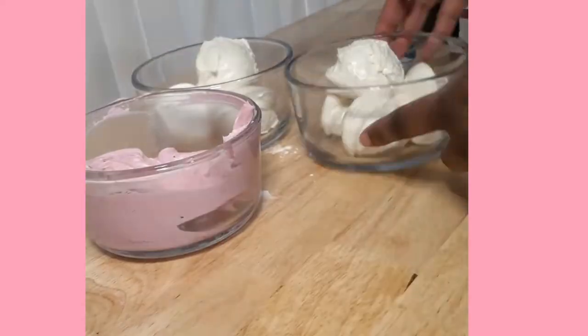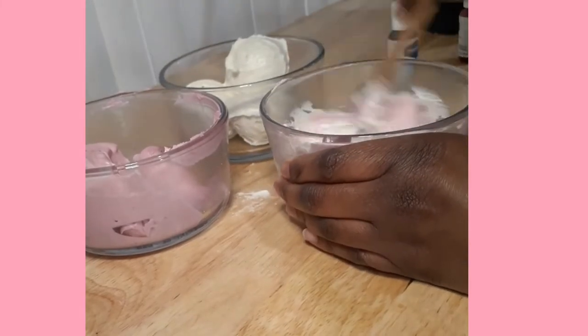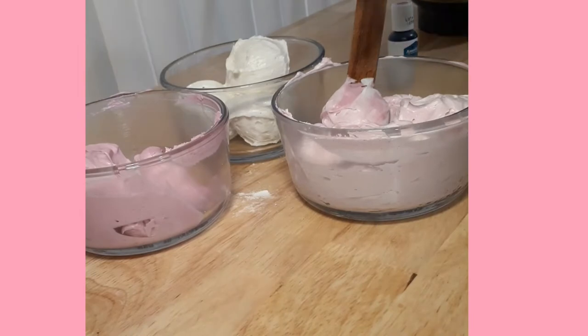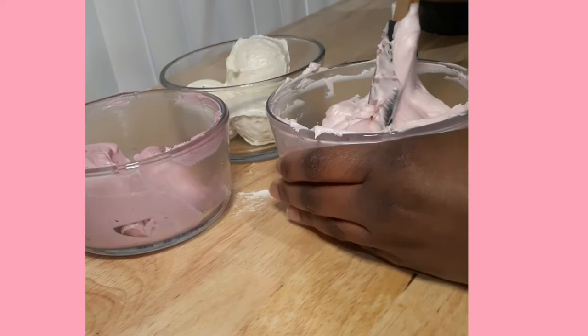To create my medium pink, I'm going to take about two tablespoons of my dark pink and add it to another white bowl. This is going to give me a nice medium pink, and I thought it was a little bit light, so I added just a little bit more deep pink, just to get it brightened up, make it a little more medium, so that way my light color could really be light.